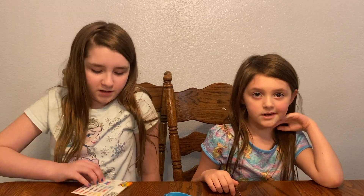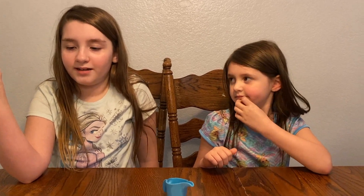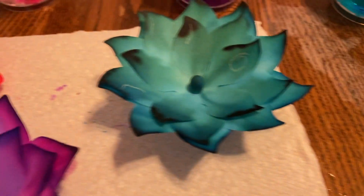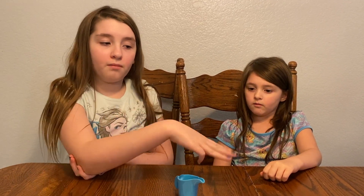I would recommend this for kids — it's really fun and it was fun to pick out all types of cool colors. But now we're letting them dry. There's a purchase address down below. It came with enough for both of us to make three more each.